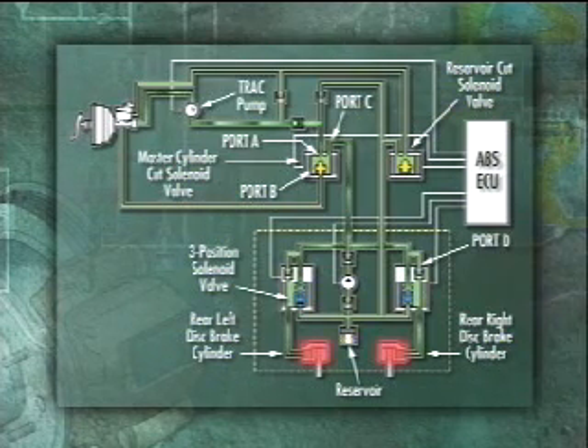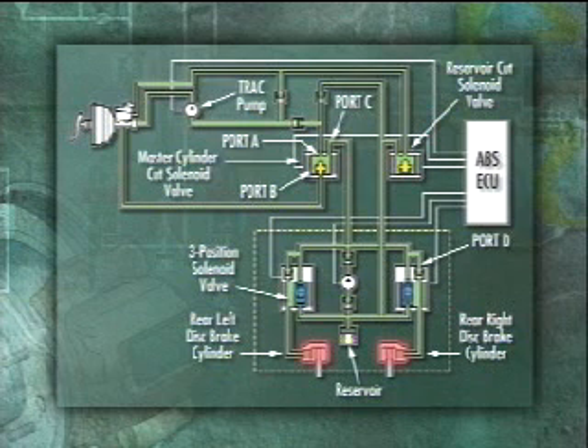During pressure holding mode, the ABS actuator solenoids move to the hold position, blocking track pump pressure to the rear brake assemblies through the D port.